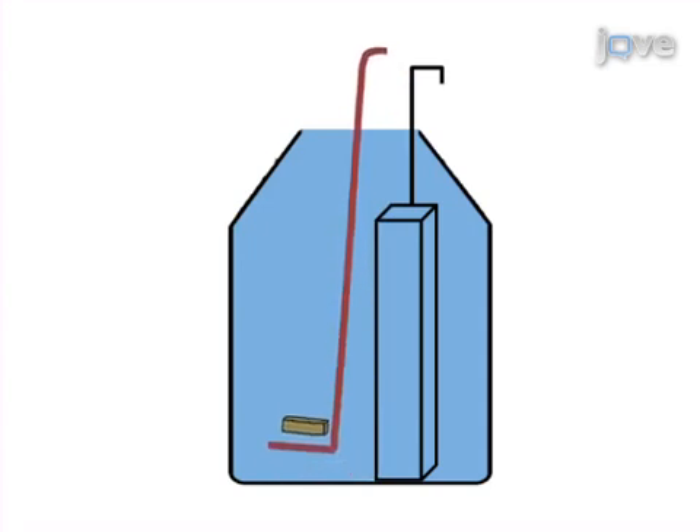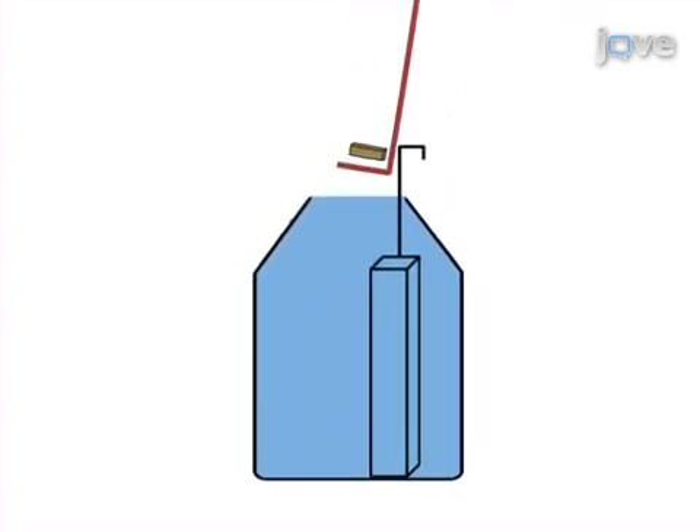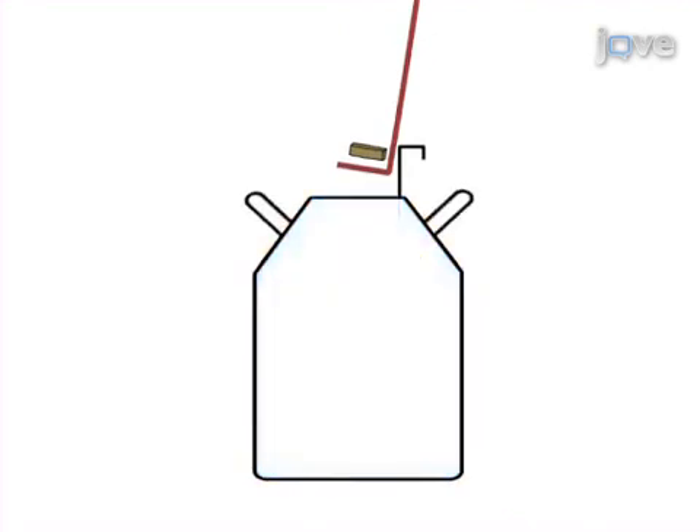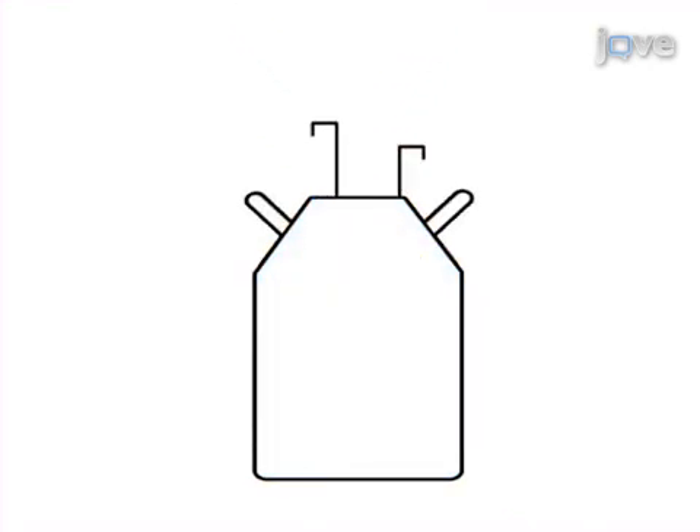Next, pull the device upright along the walls of the DUA to scoop the freezer box out of the tank. The final step is to grab the box retrieved from the bottom of the DUA and replace the removed freezer racks.